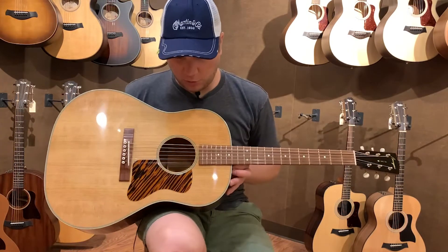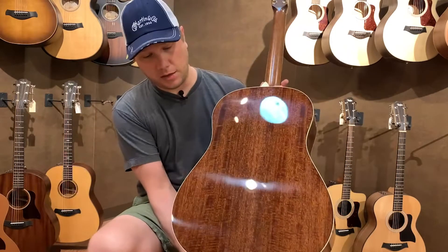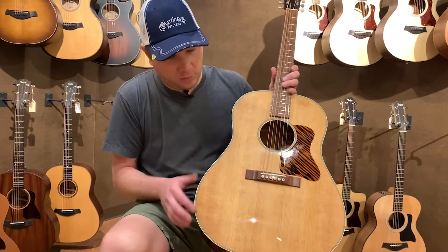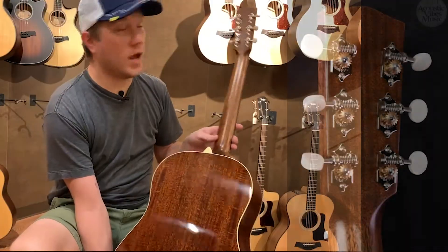This is a very beautiful guitar — awesome piece of spruce on the top, very beautiful piece of mahogany on the back and sides, not too wild in terms of the appointments, nice ivory binding, rosewood bridge and fingerboard, and very nice Waverly tuners.